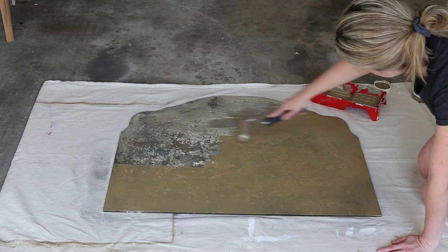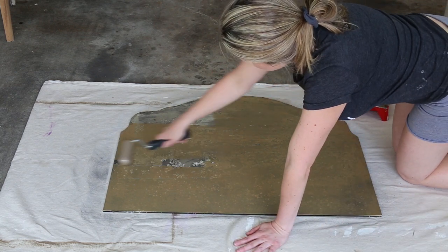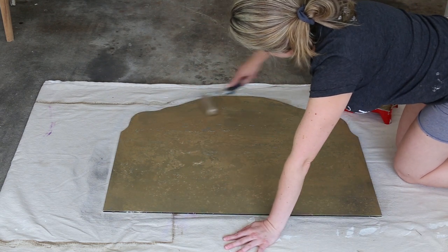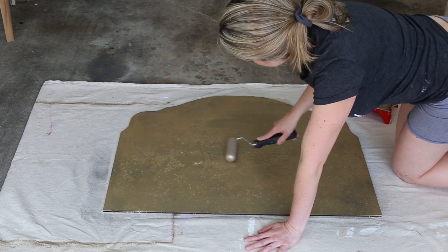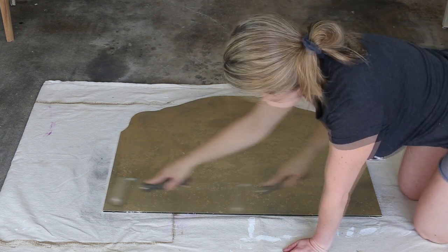Side note: if your mirror says 'made in China' on the back, those mirrors typically do not work. There's a different way they've been produced and you won't be able to get the backing off.